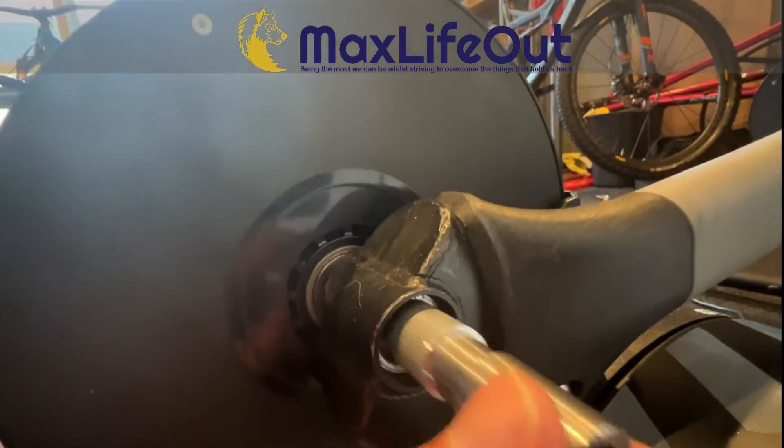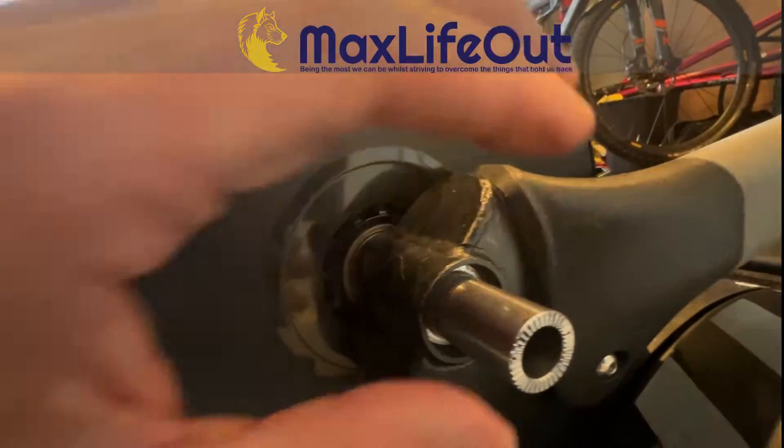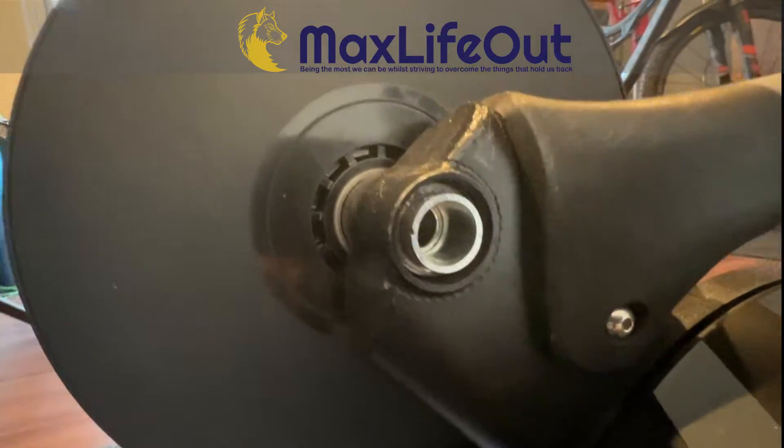You can take the adapter out and the shim stays in place. Here's a close-up of the shim as it sits in the frame.